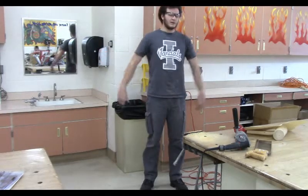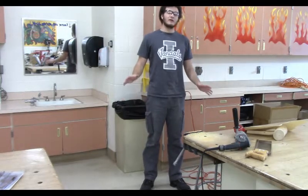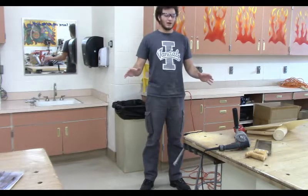Hey, what's up everyone. Mr. P here with you today, and we're going to go over the cleanup procedure that we use here at the shop.